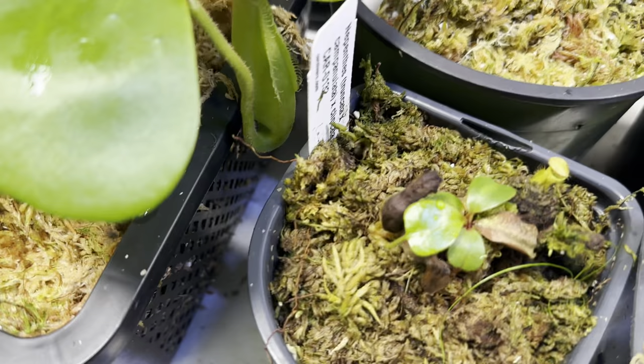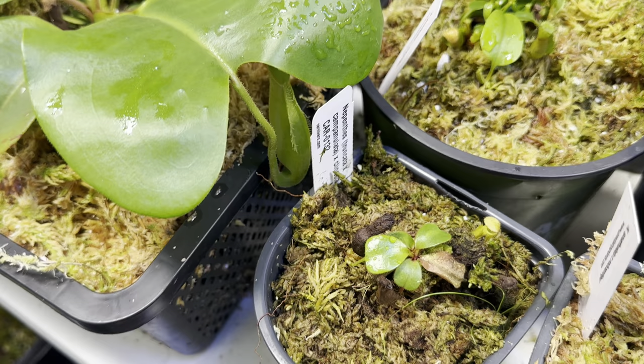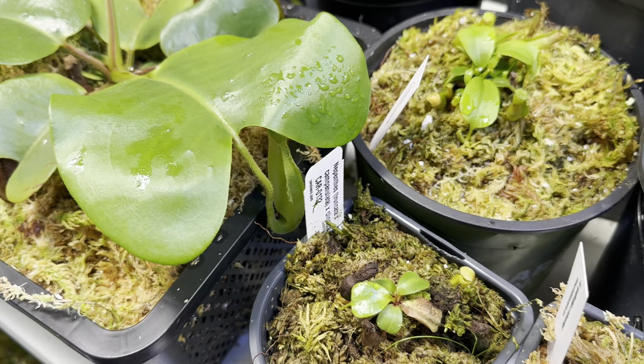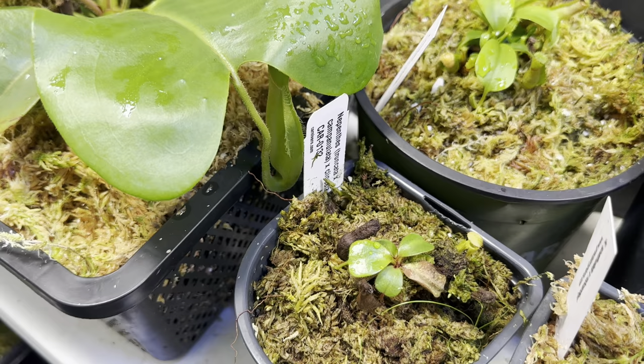Next, this little guy here I'm actually very excited about — this is from Carnivero. Even though it looks like nothing now, it will be a really neat pitcher. This is Truncata by Campagnolata by Clipiata. Truncata Campagnolata produces a beefy, very wide-mouth plant, and then the Campagnolata will give it that really weird almost hourglass shape with a bulbous bottom. So very excited to see how that grows out as it matures — very tiny now, so time will tell.